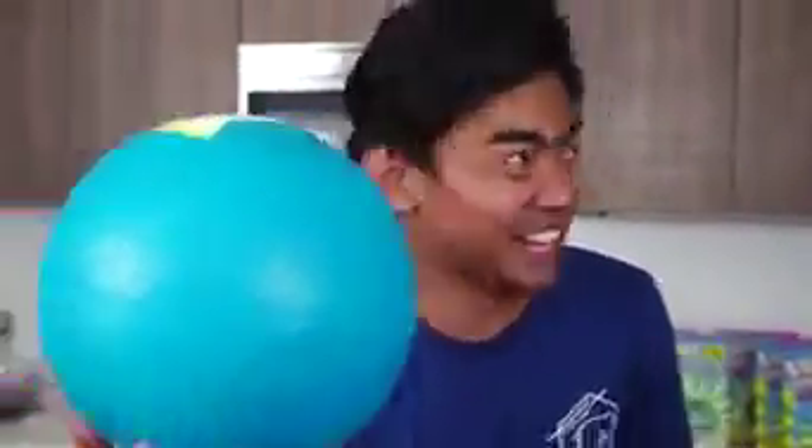What's up YouTube! Today we're gonna make some ice cream by kicking this ball. Let's do this.